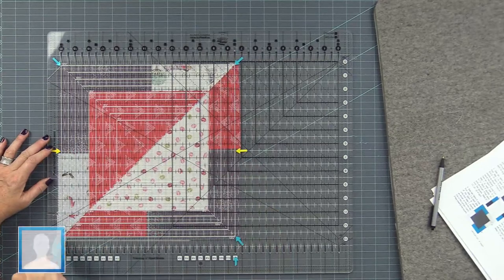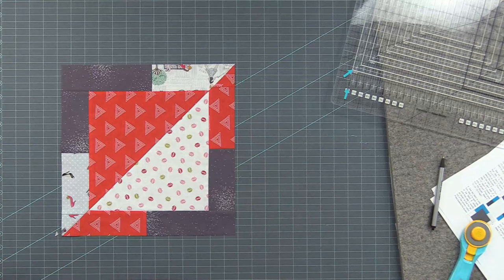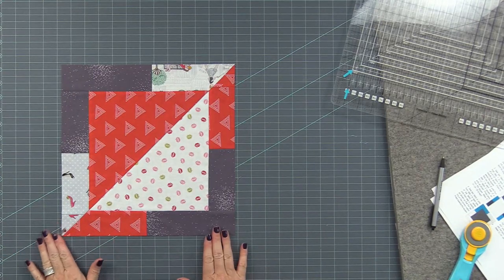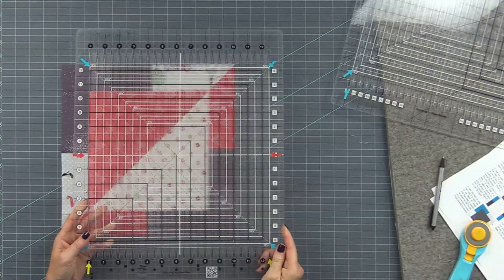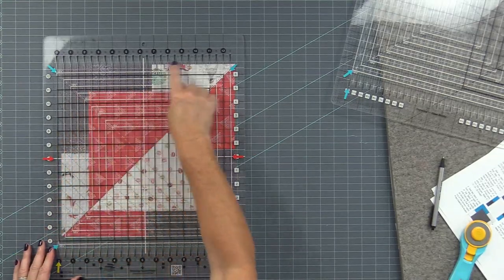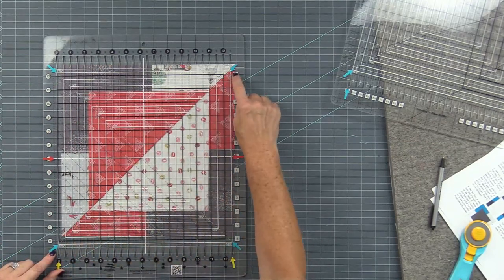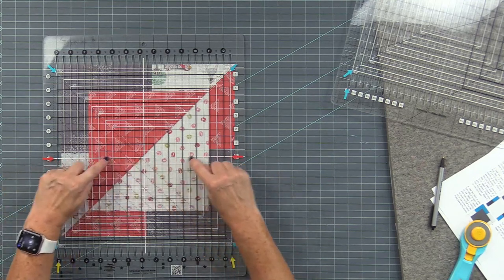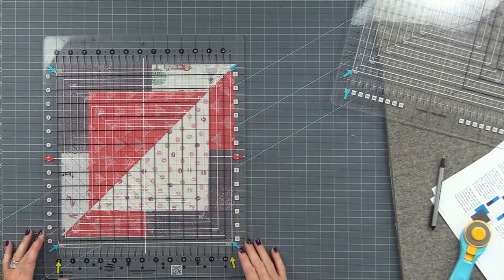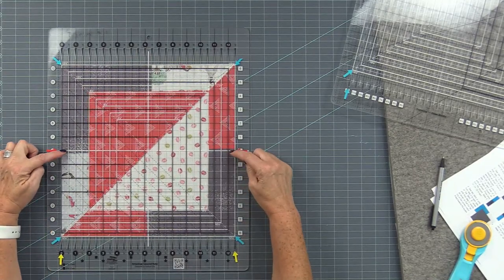We have a perfectly squared-up block. Trimming to 12.5 inches is the same process with the squared ruler — use the white largest outlines and the white diagonal lines. Do not use the black lines; use the white. Then use that thick center line to determine placement from the seam.